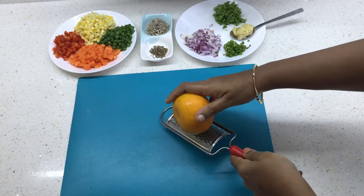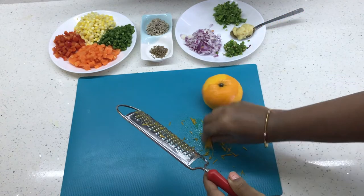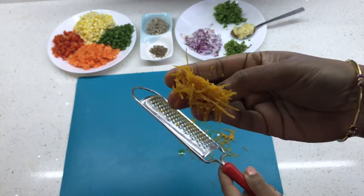We can now get the orange zest ready. I am grating the skin of the orange and we have got the zest now.